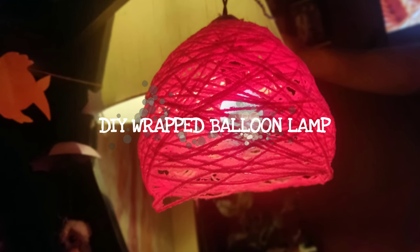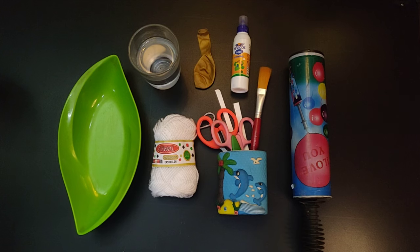Hello everyone! Today we are going to make a quick lamp using wool. It's a homemade wrapped balloon lamp, so let's start.